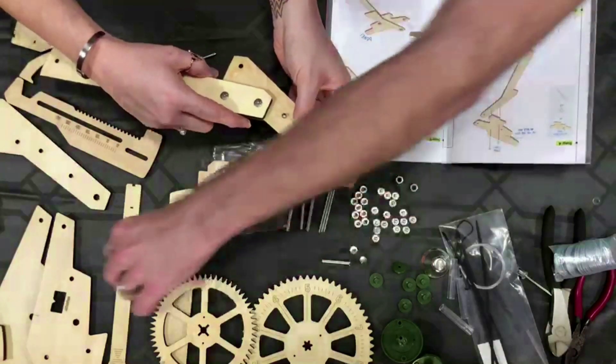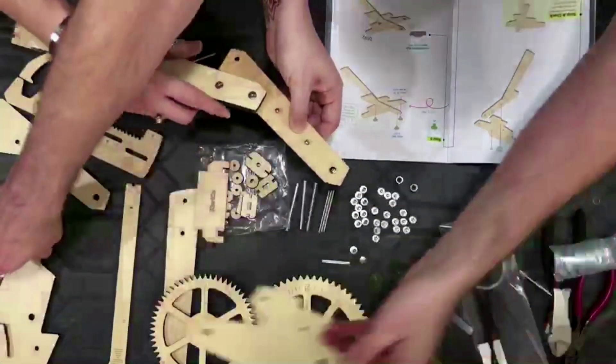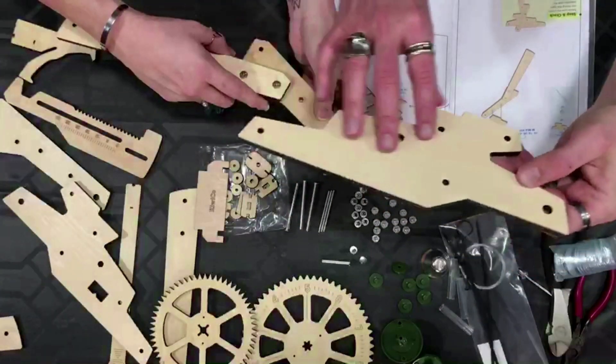Now it gets interesting. We need this guy here — no, it's this guy. Notice this guy has a notch in him. Oh! That is not in that picture — I would have totally put the wrong one on. This one does not have the notch.